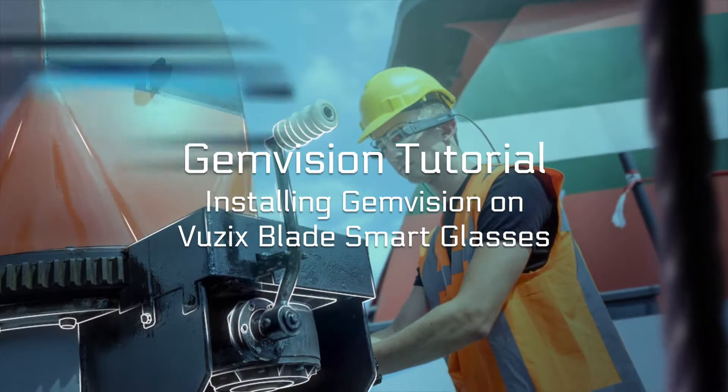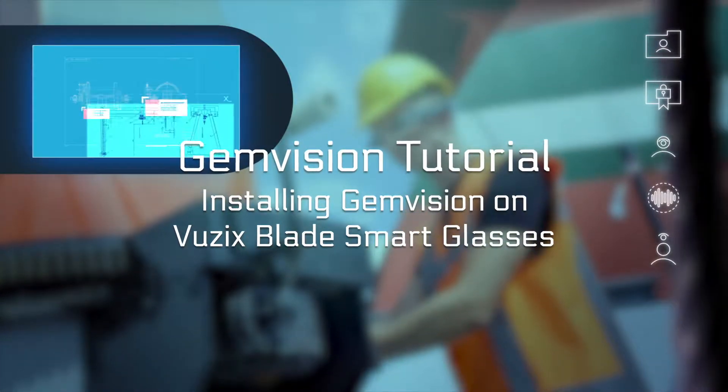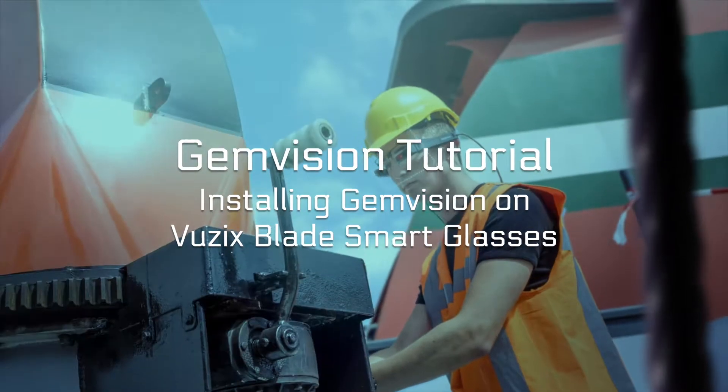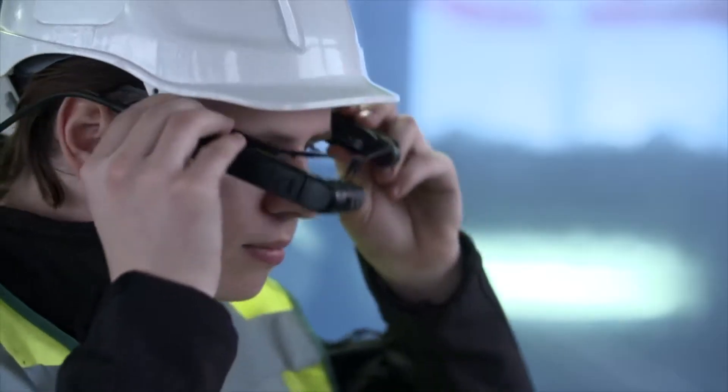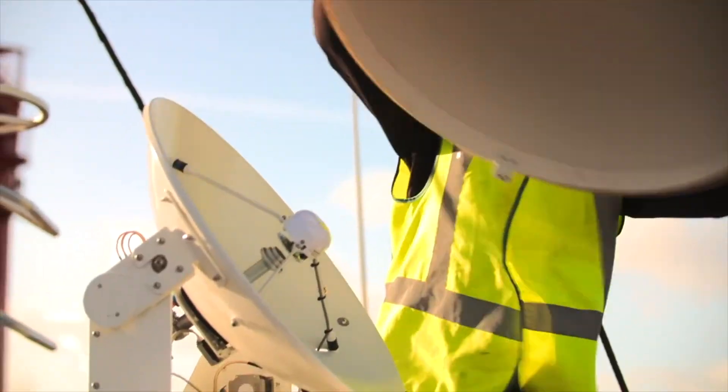Hi, welcome back to another GemVision tutorial. In this tutorial, I'll walk you through installing GemVision on Vuzik Smart Glasses. Because Smart Glasses are still quite new and the user interface might feel unfamiliar, I'll help you set things up.